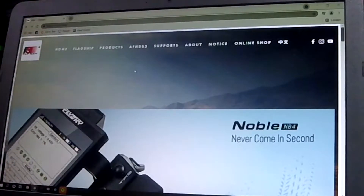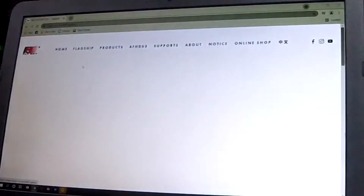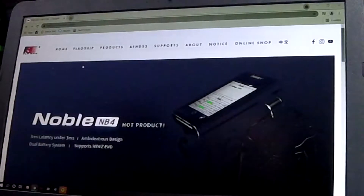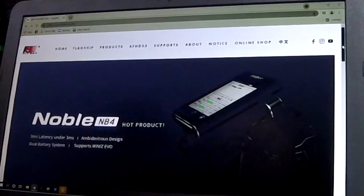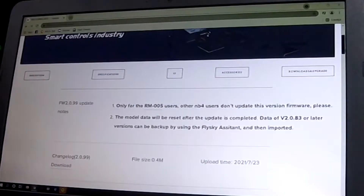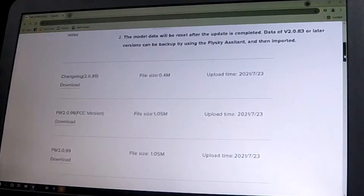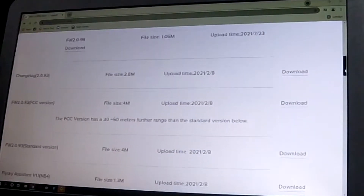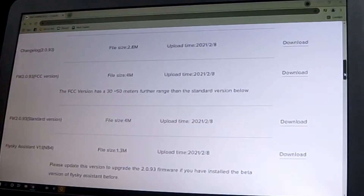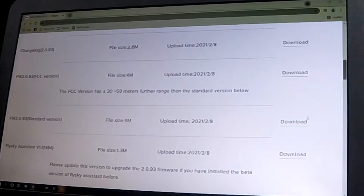Before going to the FlySky Noble page, we're going to go to the Flagship Noble site. I have slow internet so bear with me — it's also an old PC. Normally you'll see Downloads and Upgrade here. These are the change logs — you can read them. There's the FCC version, but that's not legal here in Europe or the UK I think, so we're not going to download that one. First we're going to download the FlySky Assistant.